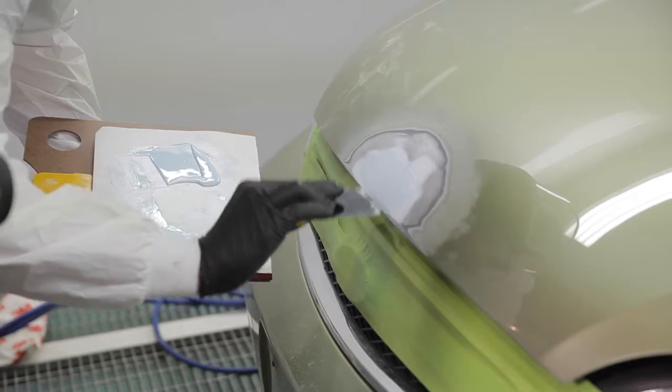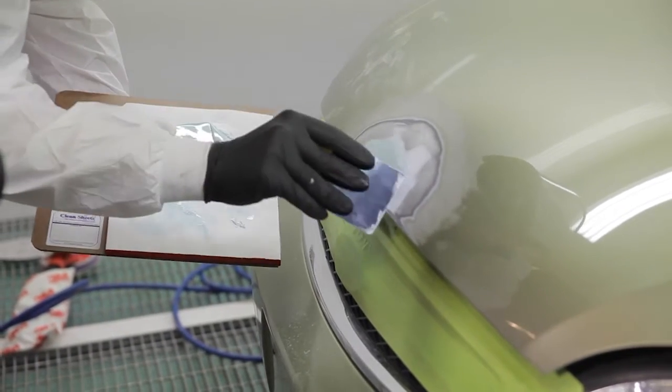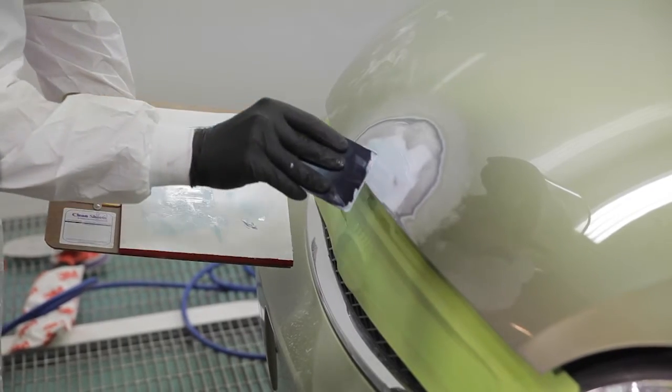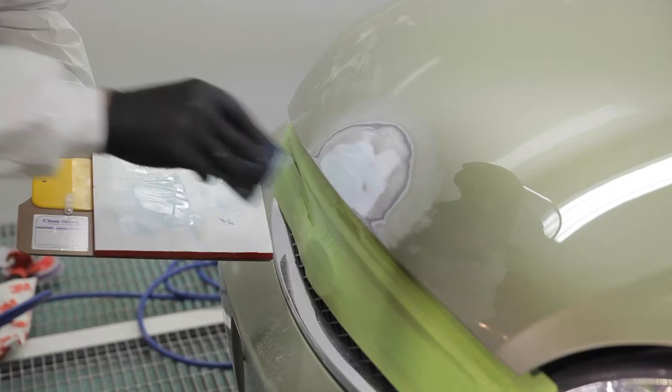Two thinner applications will produce a better pinhole-free surface compared to trying to do everything in one operation. Apply the body filler uniformly and ensure that you smooth out the surface so as not to leave any heavy trail marks. Use the spreader or applicator at the correct angle to avoid introducing more air into the surface.